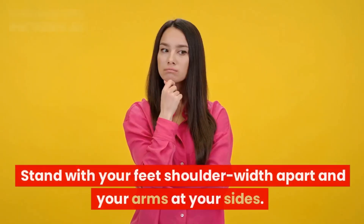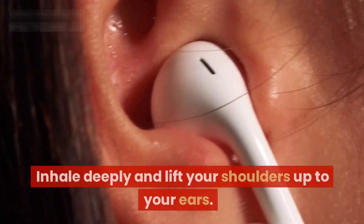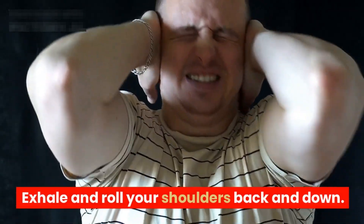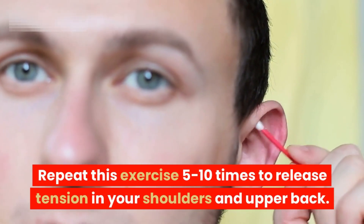Exercise two: shoulder roll. Next, let's move on to the shoulders. Stand with your feet shoulder-width apart and your arms at your sides. Inhale deeply and lift your shoulders up to your ears, then exhale and roll your shoulders back and down. Repeat this exercise five to ten times to release tension in your shoulders and upper back.